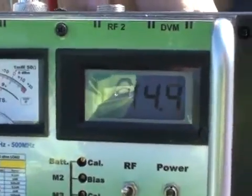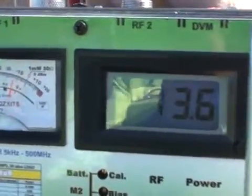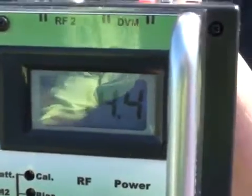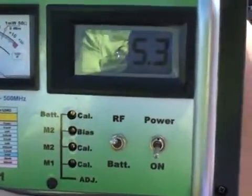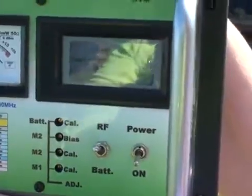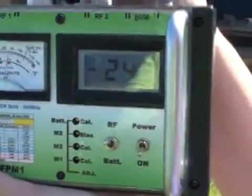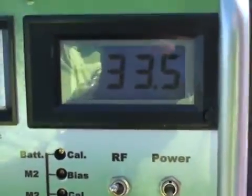Here we have the receive antenna and power meter approximately 1 meter from the transmit antenna. We are in the near field and the reading is around minus 13 to minus 14 dBm. Moving to 4 meters, we're reading minus 25 dBm. At around 10 meters we're looking at minus 33 to minus 34 dBm.